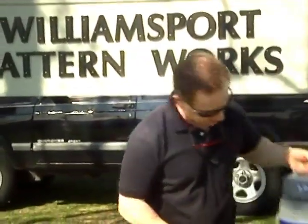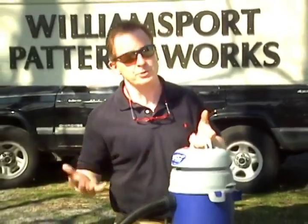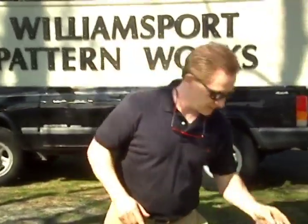This place has a lot of experience. You may have heard of a little company called ShopVac — ShopVac uses Bosler Pattern Works to make all the models before they go into production. So you're in good hands here. We're going to learn all about prototyping in the next three weeks, so pay close attention. I look forward to sharing this with you, so let's go inside and find out how to make prototypes.